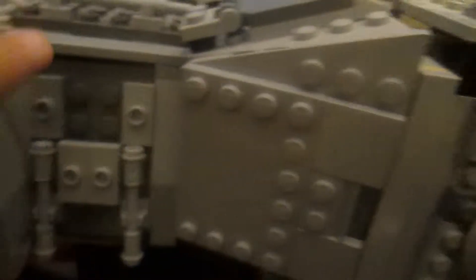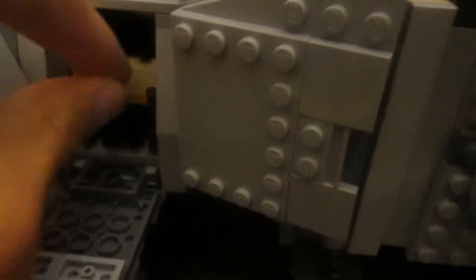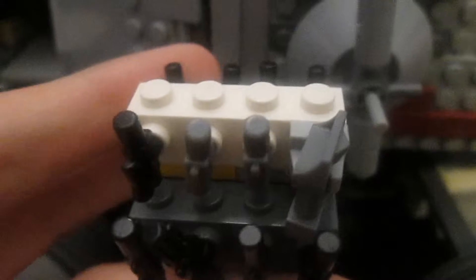Over here, I included a better weapons rack, so I basically changed the one that was already included to make it a bit better. It can now hold 8 blasters on each side, as well as 3 pistols on the center, and a pair of binoculars.